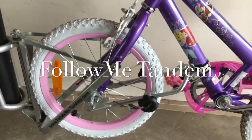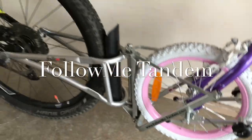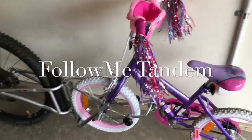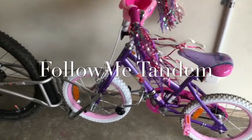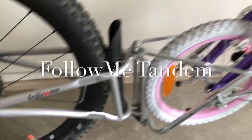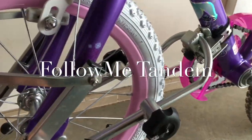I pretty much just pull my daughter from home and then to the park. While we are on the road, I put her on the trailer and then let her go when it is safe to do so. And yes, that's the setup right there — Follow Me Tandem — and that's just the right wheel; the hub goes to that part, and that's it.